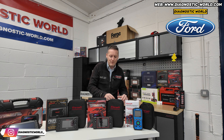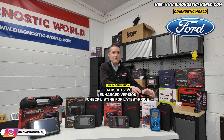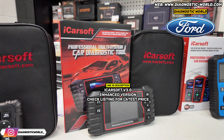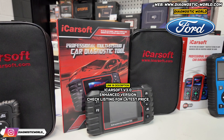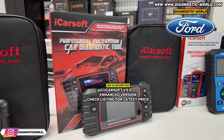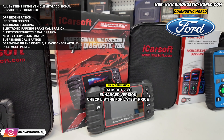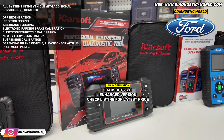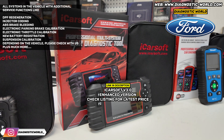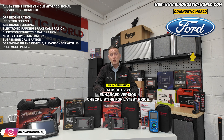Maybe that's not enough for you — maybe you're looking for something a bit more powerful. Then I'd certainly recommend the version 3.0 tool. The version 3.0 will do everything that the 1.0 does, but more. Again, make sure you get the enhanced version — the link in the description takes you there. It'll do all of your systems, but with more service functions: DPF regeneration, electronic park and brake reset to open and close the calipers, electronic throttle resets, injector coding, ABS brake bleeding, new battery registration depending on the vehicle, and a few suspension settings as well depending on the vehicle.